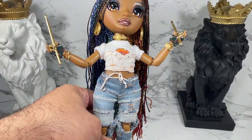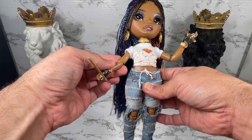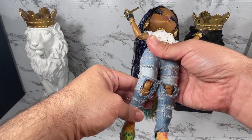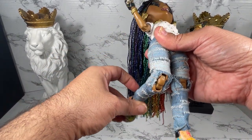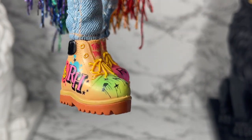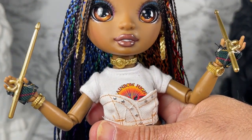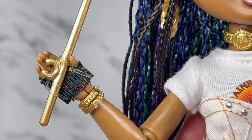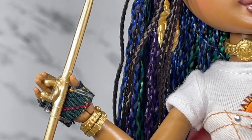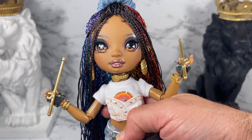She's articulated — not as much as a Made to Move doll, so the arm can move up and down but it is a little limited. Still, she is articulated and I appreciate that. She's also got bending knees. Her boots have the Rainbow High branding on them. She also comes with gloves, and the drumstick she comes with has a little finger loop so she can hold it. She also has bracelets.